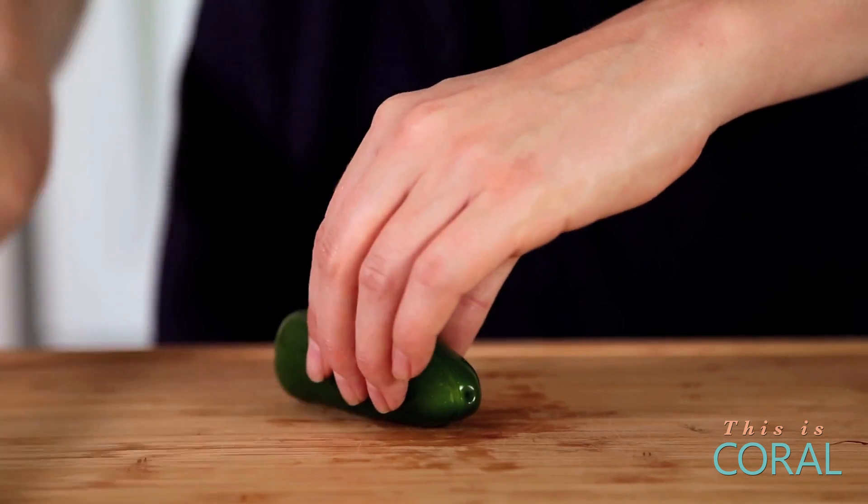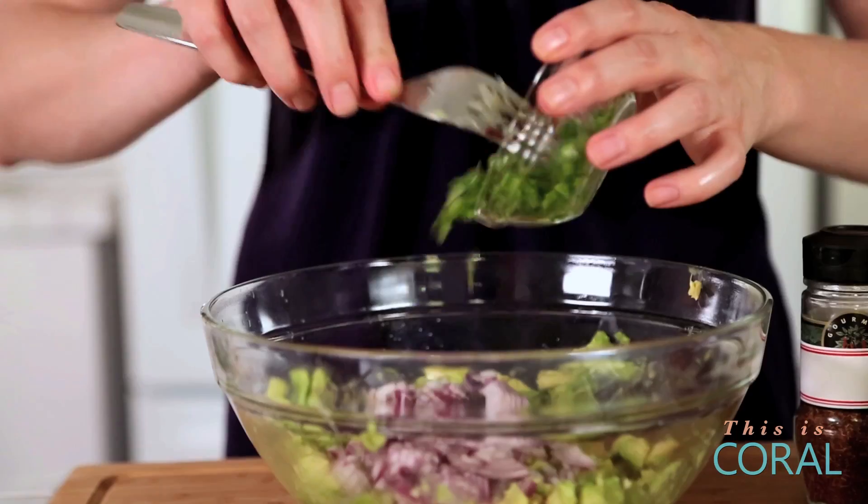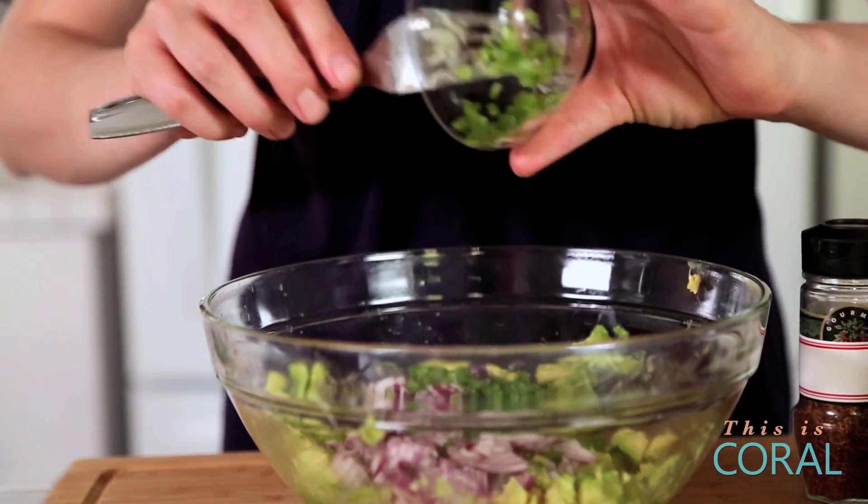And then we're going to add half a jalapeño. Now, if you're not into the heat, don't sweat it — it's no big deal, you can definitely omit the jalapeño. But I think jalapeños are just essential in guacamole.